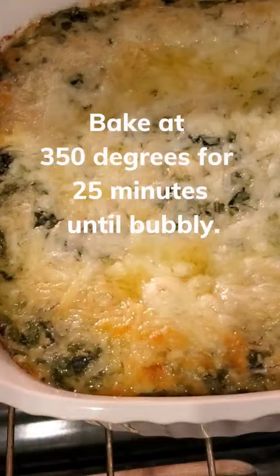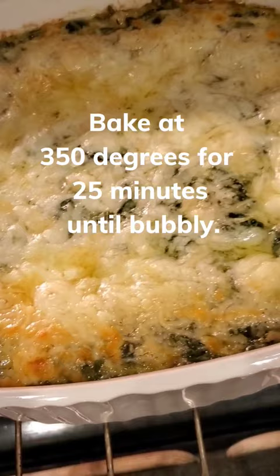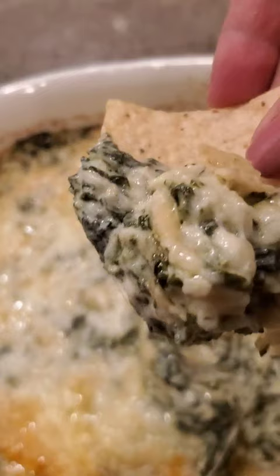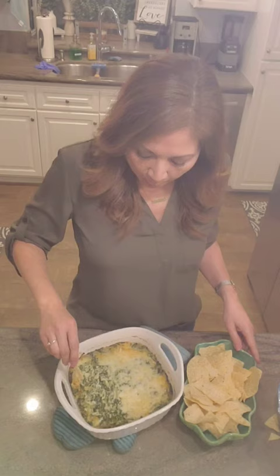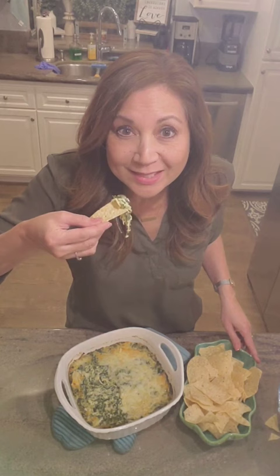Since I had some extra mozzarella in the fridge, I'm gonna add this too. It's so good, you have to make it.